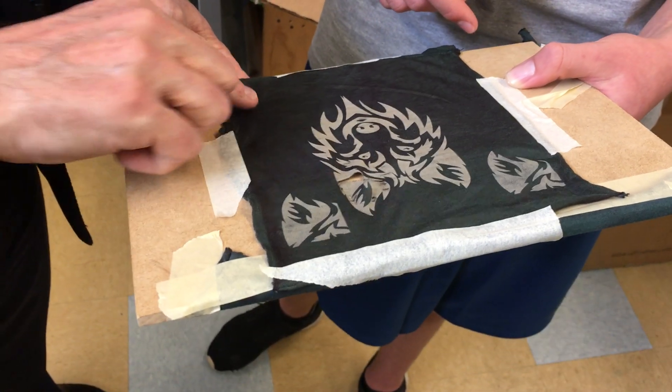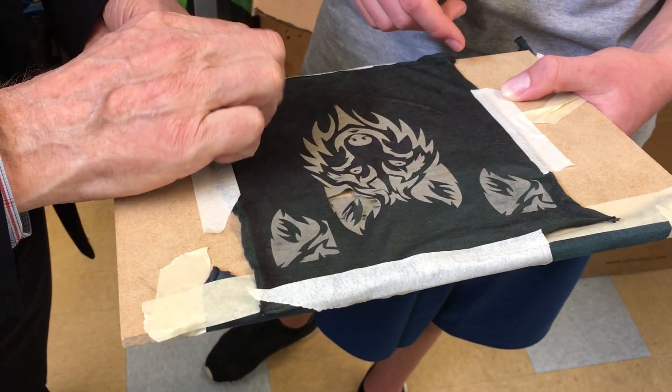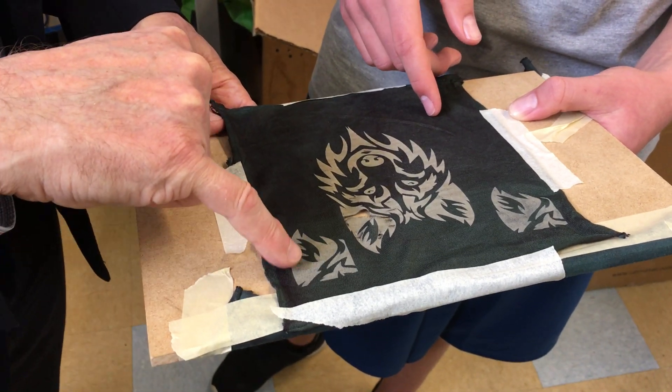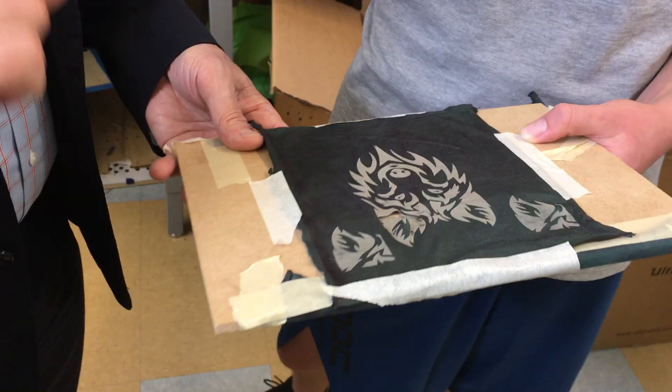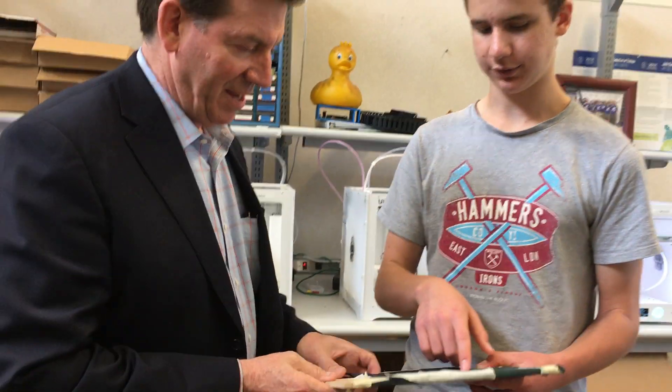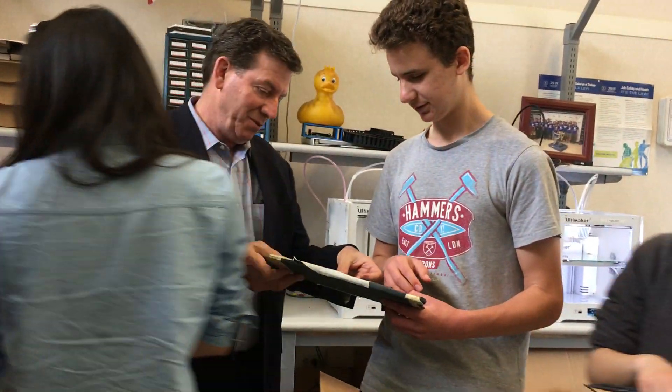It only works, I would imagine, if you have a fabric where... does the laser change the color of the fabric? I think it's just burning off that top layer, and then... well, except the bottom layer...